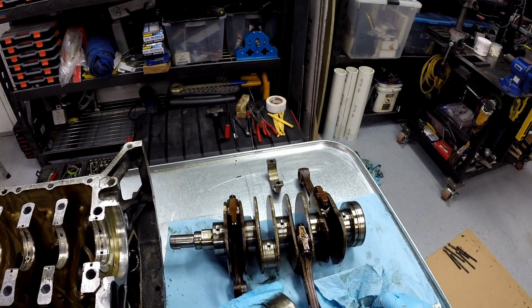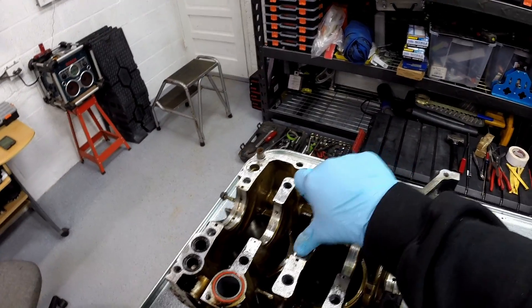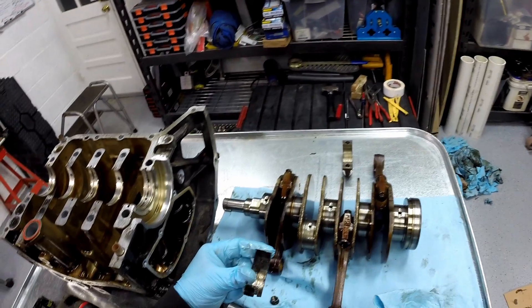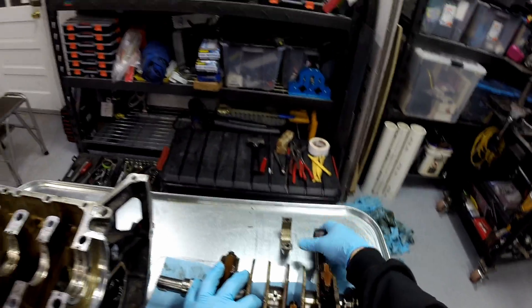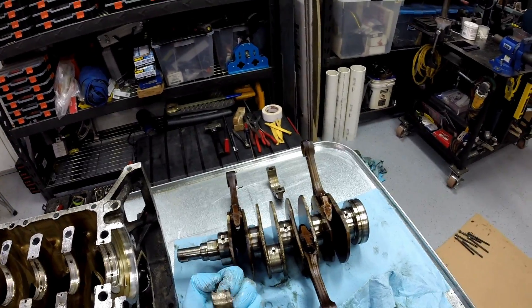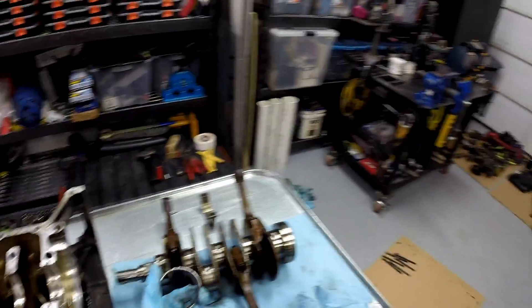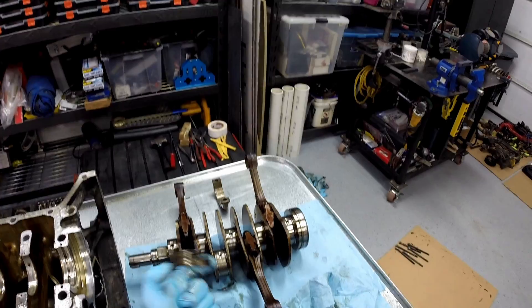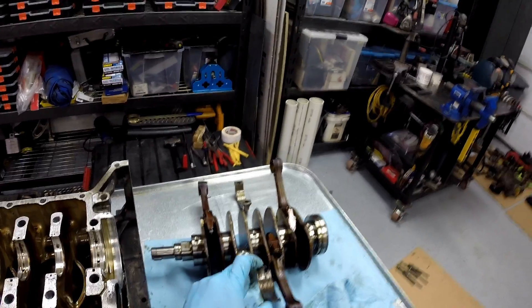So it spun this bearing and threw all the bearing material through the oil system, pumping it into all the other bearings. The oil filter caught what it could, but it ended up pumping the rest into all the other bearings and messing them up. I'm guessing that's what caused the oil temperature to shoot up - the bearing material getting into all the bearings and causing a bunch of friction. In fact, some of these crank rods don't spin freely; the resistance is all different, and one I can't even spin. That's why the oil temperature went so high. My question to someone who knows more than I do: what can be done to prevent these spinning bearings? I know a lot of other people who have been rallying longer than me have spun a lot of these rod bearings. If anyone knows what can be done to improve it other than buying brand new motors, please put it in the comments.